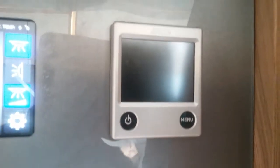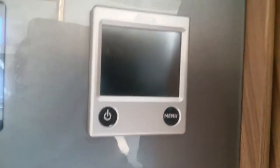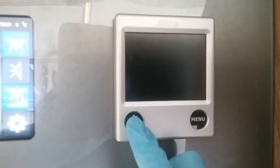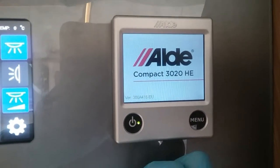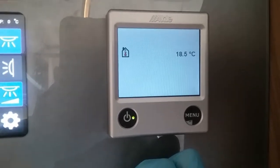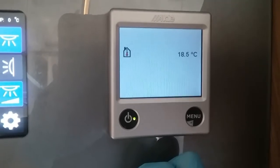The next control panel is for your heating and your hot water — the Aldi control panel. Turn it on just here, and when it comes on it will display the internal temperature.